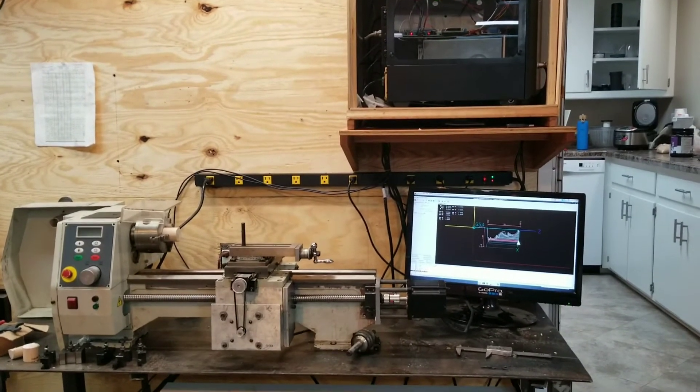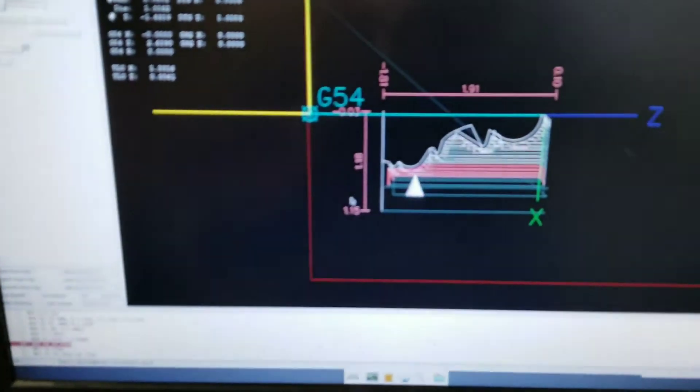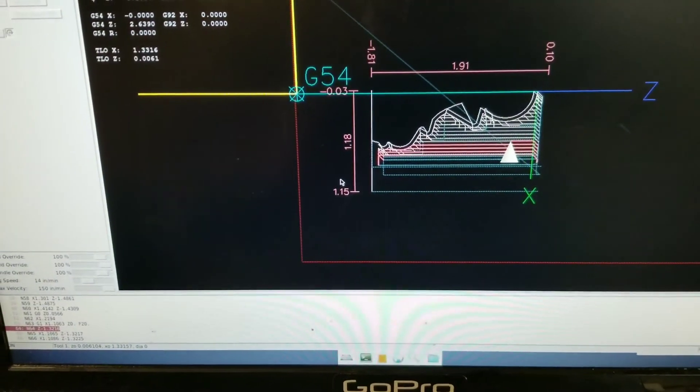Finally, it lives. It's doing a dry run of a chess pawn program written in Fusion 360 and using the Axis GUI that comes with Linux CNC.